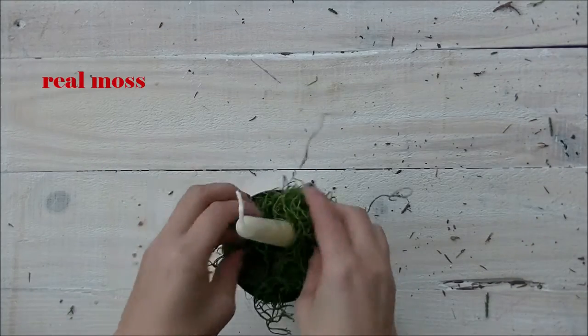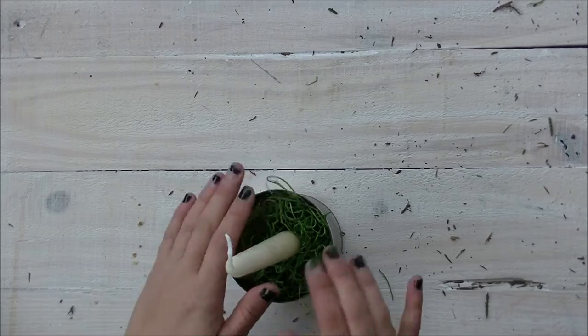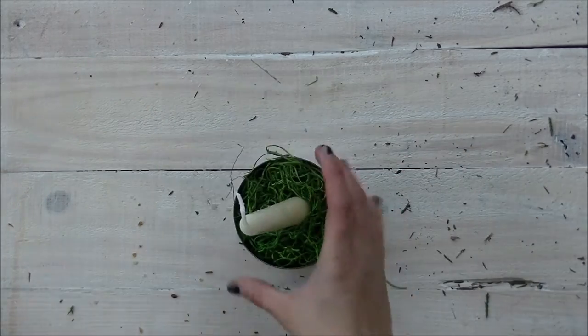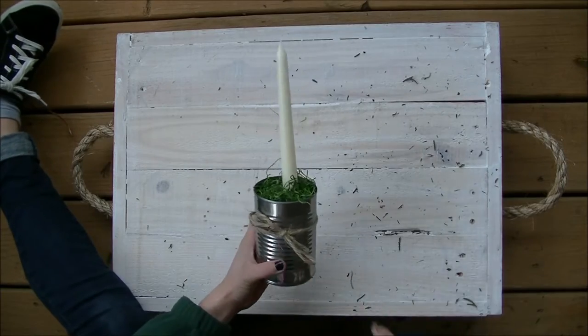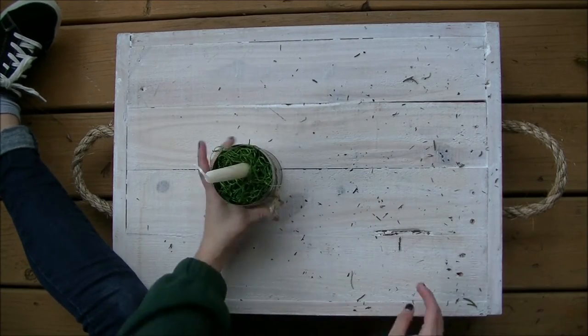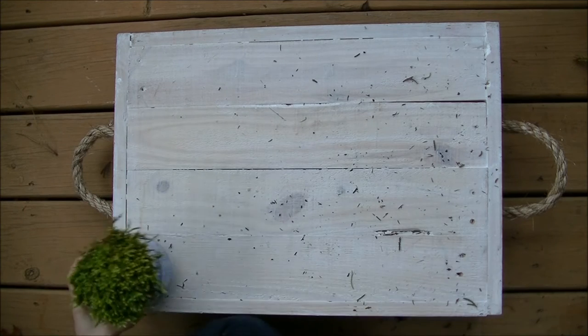Then add the moss. Make sure that when you actually burn the candle that it's in sight — you don't want to light the house on fire! Then with some extra twine that you may have after you make the swag, just tie a little bow around it to make it look cute.